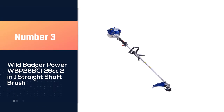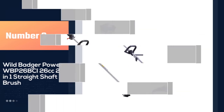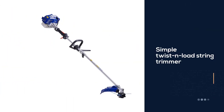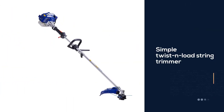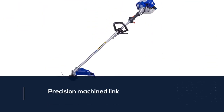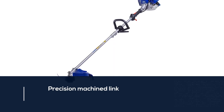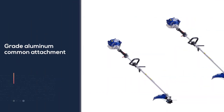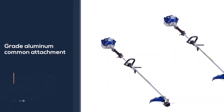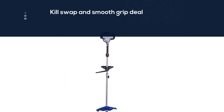Number three: Wild Badger Power WBP 26BCI, 26 cubic centimeters two-in-one straight shaft brush twist and load string trimmer. The simple twist and load string trimmer spool makes reloading line a breeze. Features a precision machined link-on connection point built with aircraft-grade aluminum, universal attachment system, auto on/kill switch, ergonomic offset handle with smooth grip, and a precision machined link-on connection point.